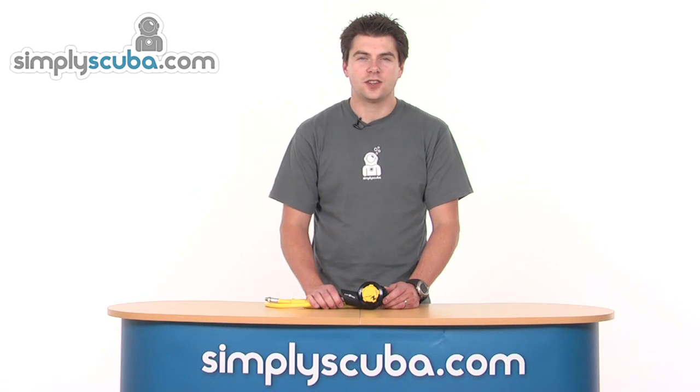Hello and welcome to Simpscuba.com. In this session we're going to look at the Akron Kronos Octopus. So let's take a closer look.